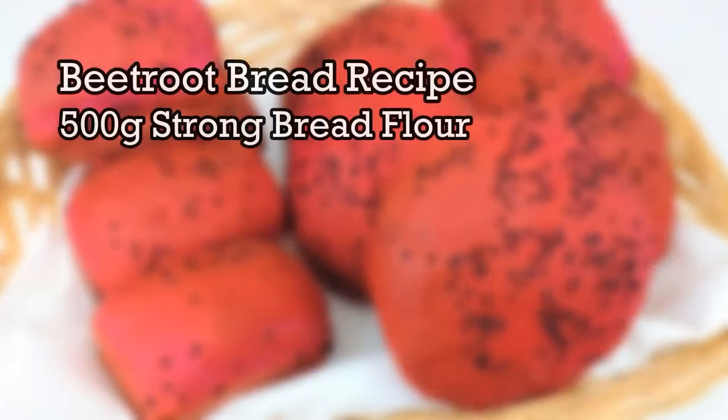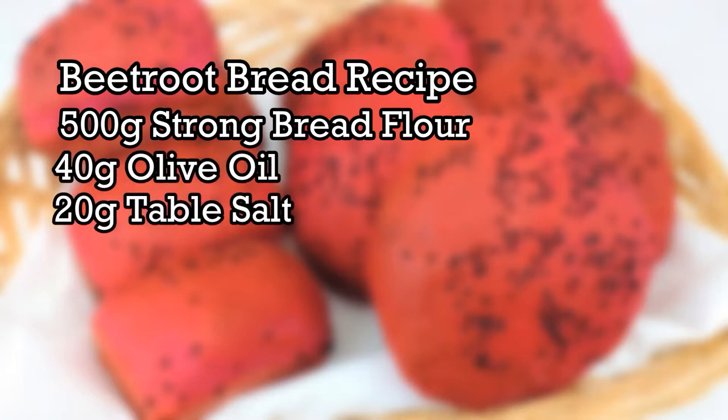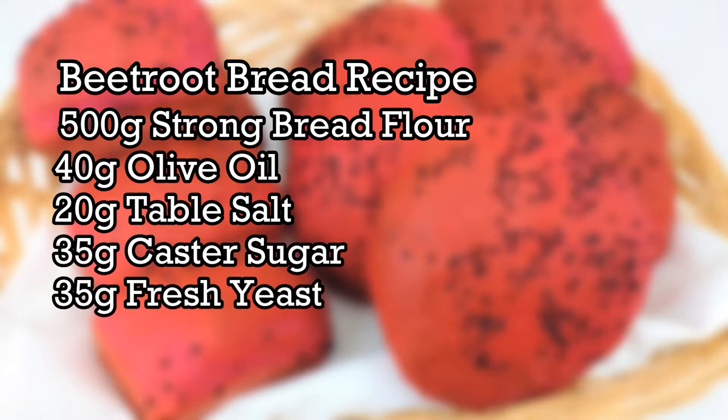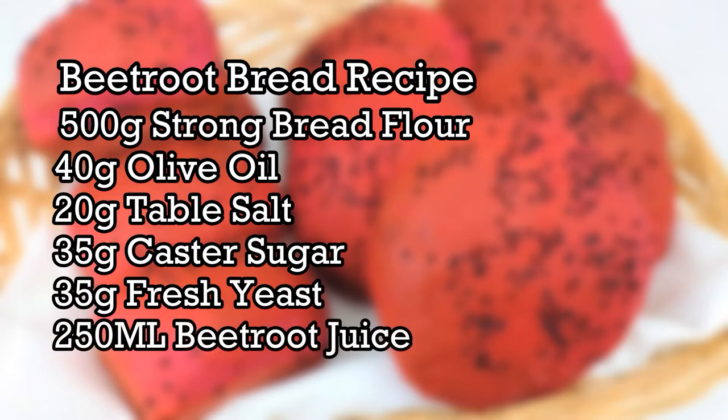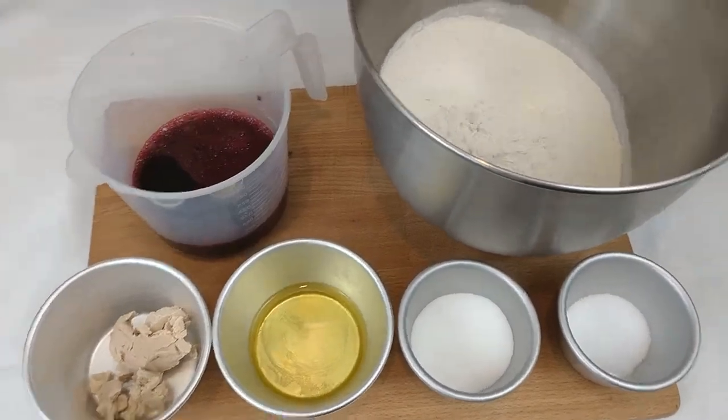For your beetroot bread you will need 500 grams of strong bread flour, 40 grams of olive oil, 20 grams of salt, 35 grams of caster sugar, 35 grams of fresh yeast, and 250 millilitres of beetroot juice. You can substitute the fresh yeast for dried — I will leave a conversion in the description box down below.